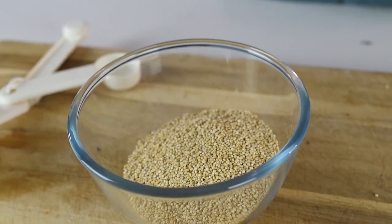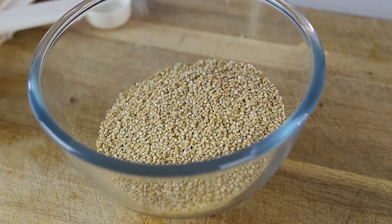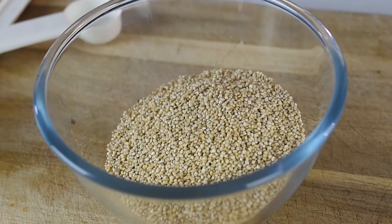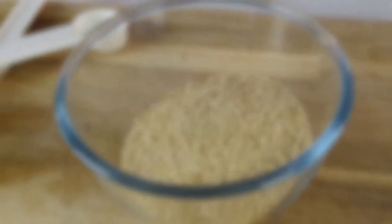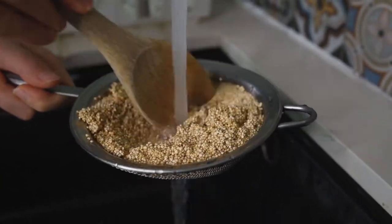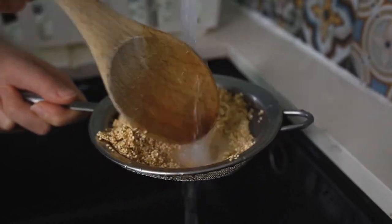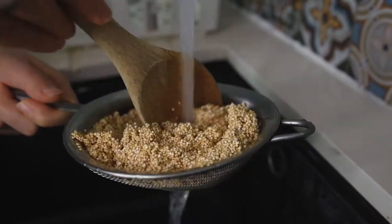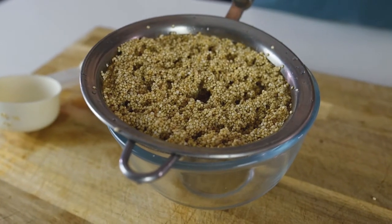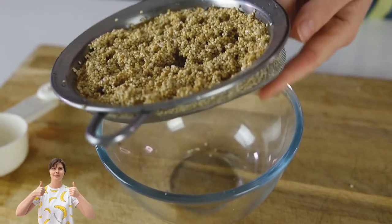The first thing we will do with this quinoa is rinse it properly to get rid of that bitterness after boiling. Make sure to have a strainer and strain it under cold water very thoroughly. After rinsing for about 30 seconds or even more with cold water, strain off the excess water.